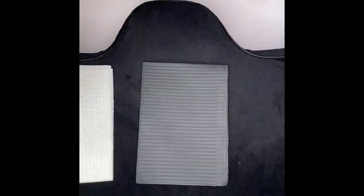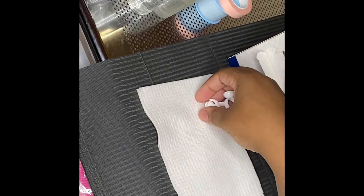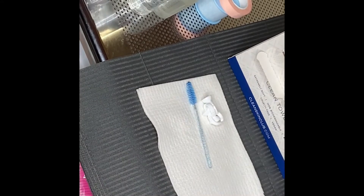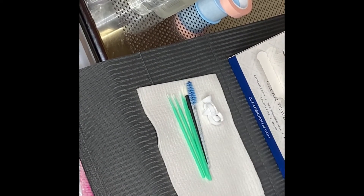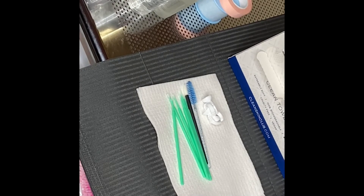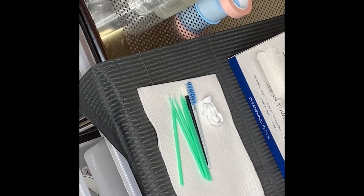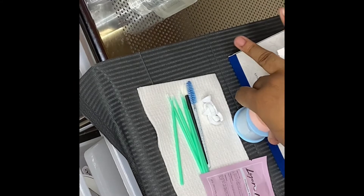Hey YouTube, quick little video on how I set up for my client. I got my dental build for their head, a little towelette, another towel to place my tools on, a couple glue rings, a spoolie, a lip brush, micro swabs for pre-treatment, my lion lash eye pads, and last but not least my tape — microboard tape.